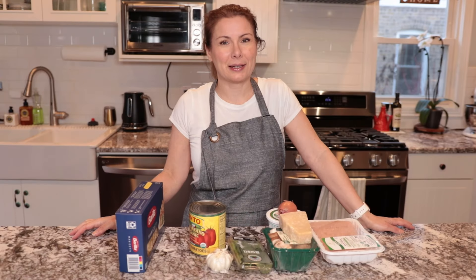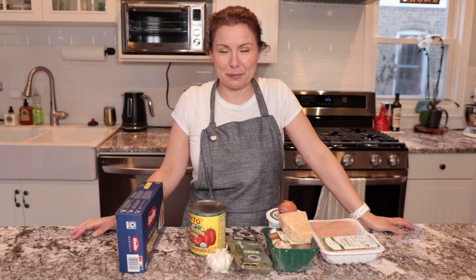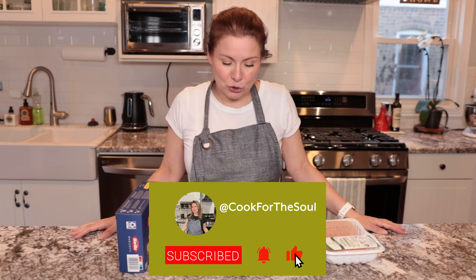Hi everyone! I hope you are doing well. Thank you for watching my video. My name is Nicole, if you're here for the first time, and I highly appreciate it if you decide to subscribe to my channel and like this video.